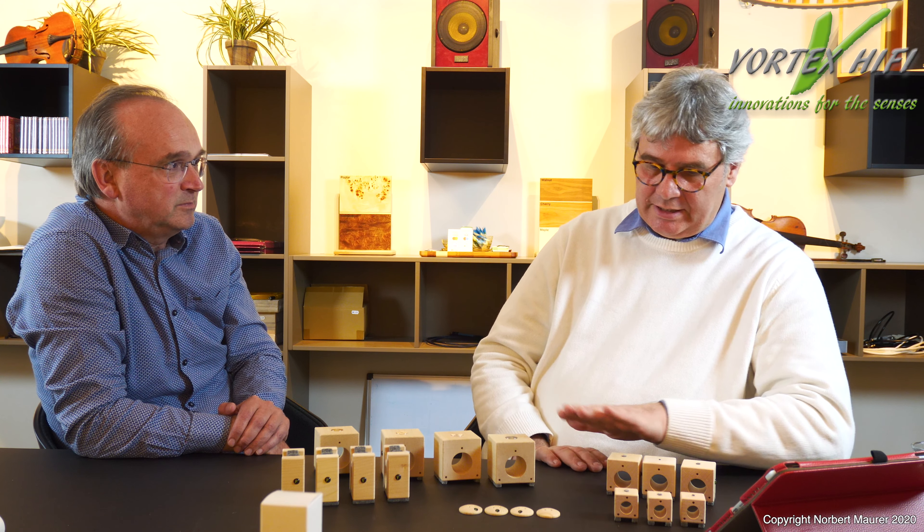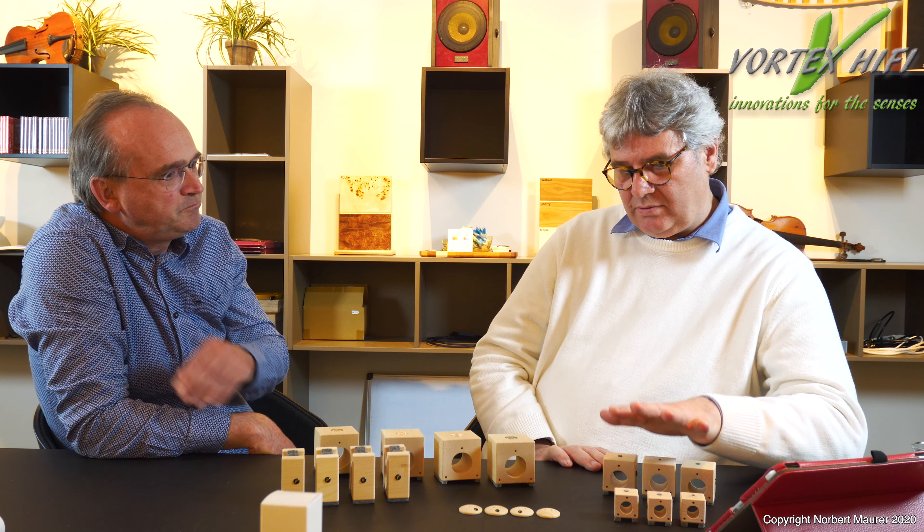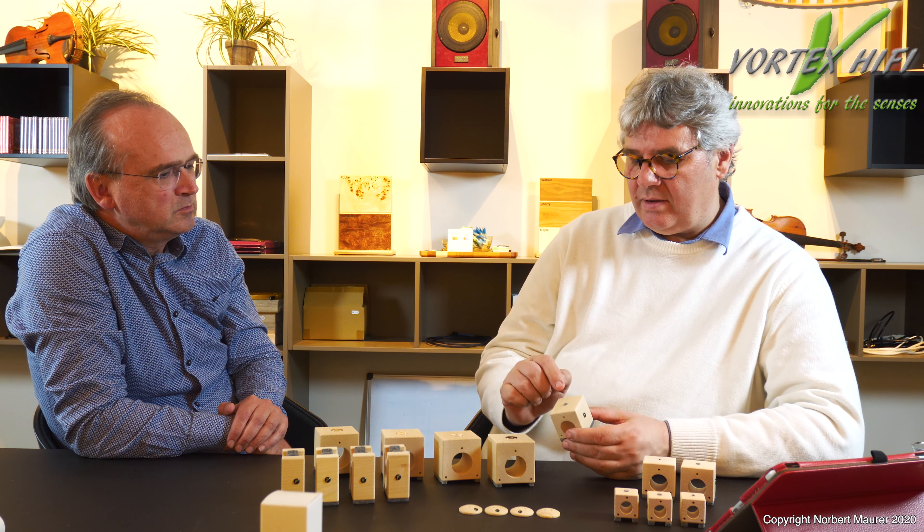Warum sollte man dann beim kleineren Fuß bleiben? Aus Preisgründen – und es gibt auch Racks, die schlicht nicht so viel Platz haben. Platzmangel und Preis sind die beiden Gründe. Der größere Fuß kostet fast doppelt. Die Klangunterschiede: er hat einfach mehr Substanz, ist erdiger, kräftiger, voller – wegen dieser Resonanzstimmung, wegen dieser Schwingung.